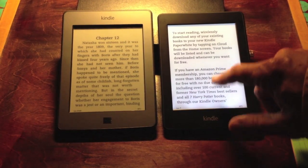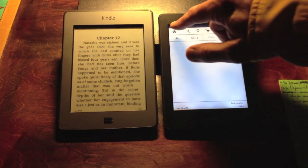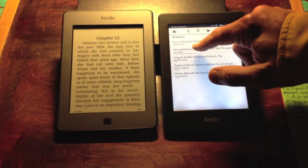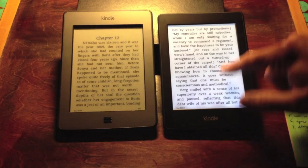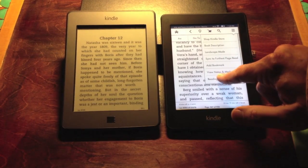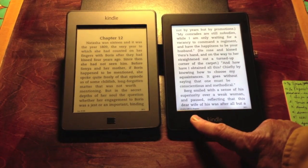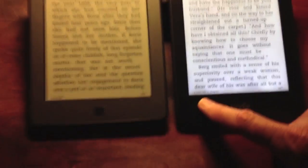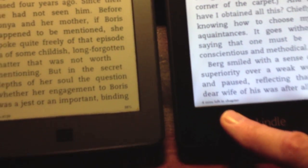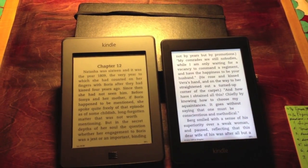One thing you'll notice in the new Paperwhite that's pretty cool is that you can see how much time it's going to take for you to read to the next chapter. If I cue up War and Peace here — I'm still reading War and Peace — and I go to the menu and go to Reading Progress, I touch that and I've got some choices. I can choose Time Left in Chapter, and it's saying four minutes left in chapter. So it's timing how quickly I'm reading and telling me that if I'm about to fall asleep and want to get to the end of the chapter, I've got four minutes to go.